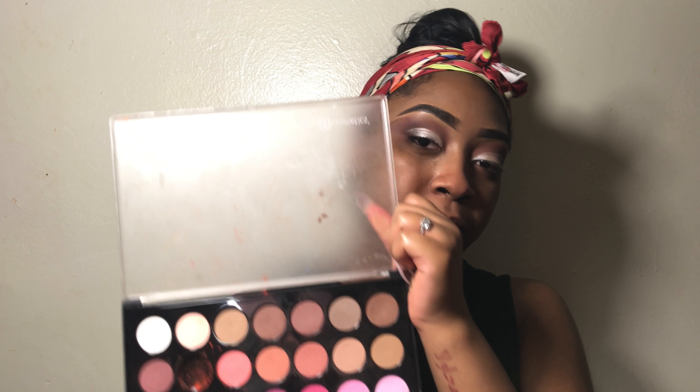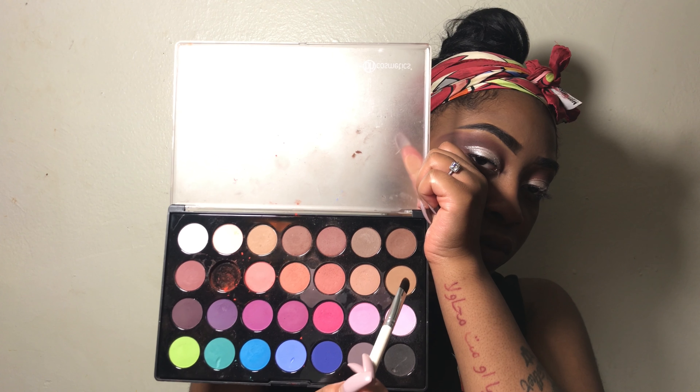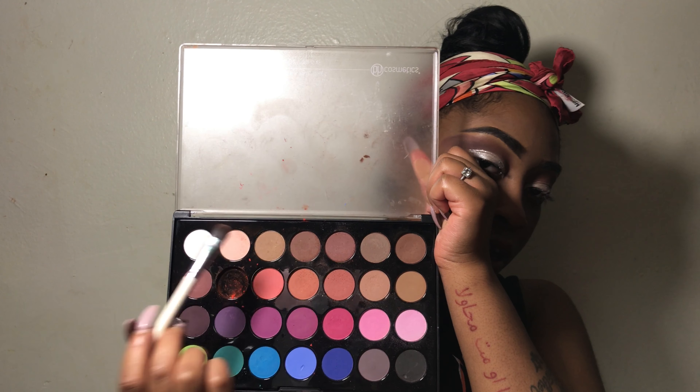To clean up my under brow area, I'm going to go in with these two nude shades right here. To line my eyes, I'm going to be using the Kiko Milano Ultimate Pen long-wear eyeliner.